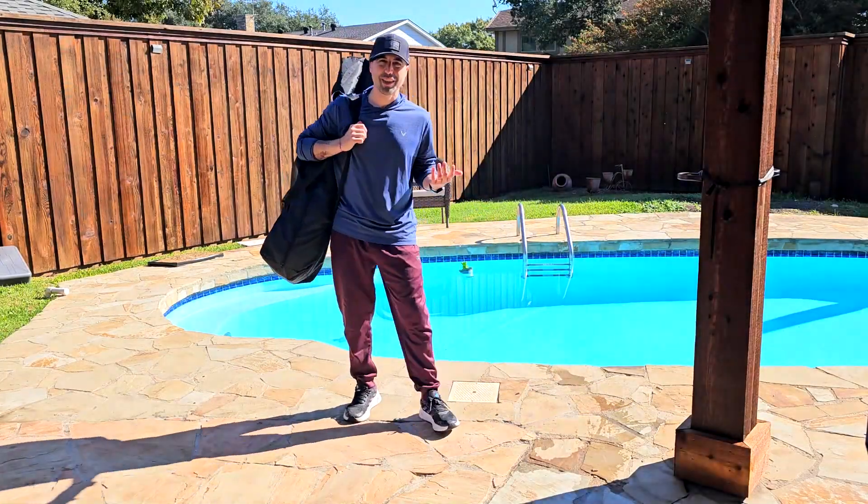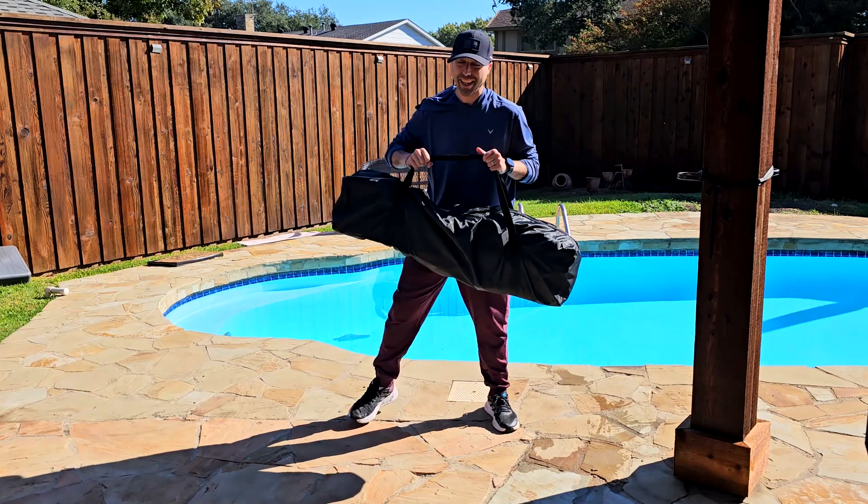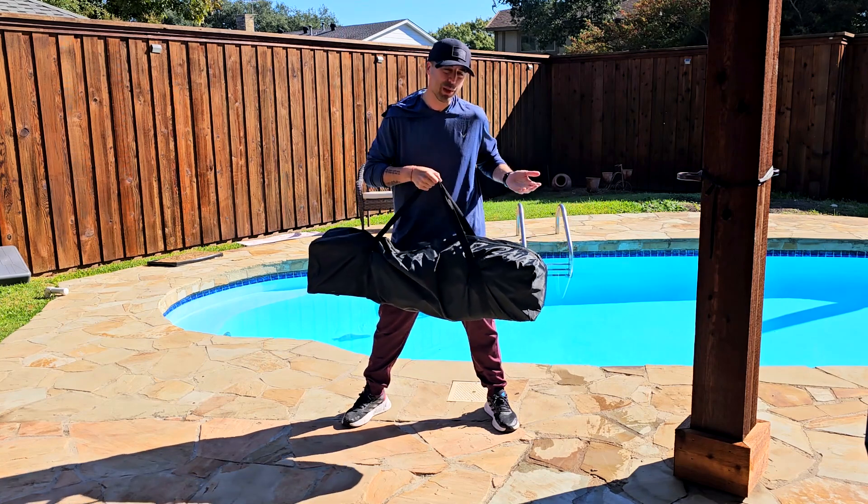Hey, how's it going? I'm Alex and today I want to show you this awesome heated outdoor chair. I think it's fantastic. Let me take it out for you since this one is foldable so we can take a closer look together.